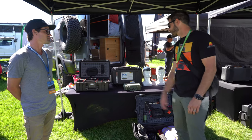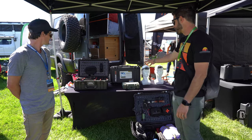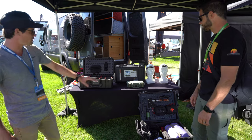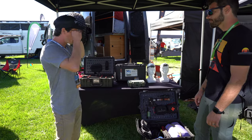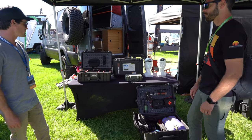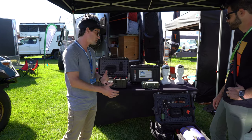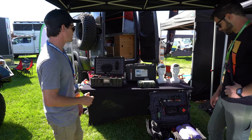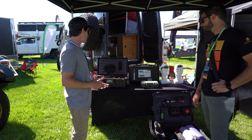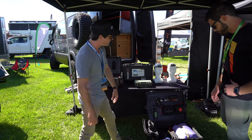I'm somewhat familiar with this case because we actually have one — that's what we store all of our camera stuff in. Pelican is really focused on creating protective case products that can protect anything you put in them, whether it's photo/video equipment, camp equipment, or anything else. For the off-road overlanding segment, there are a couple of really great products they've shifted into.